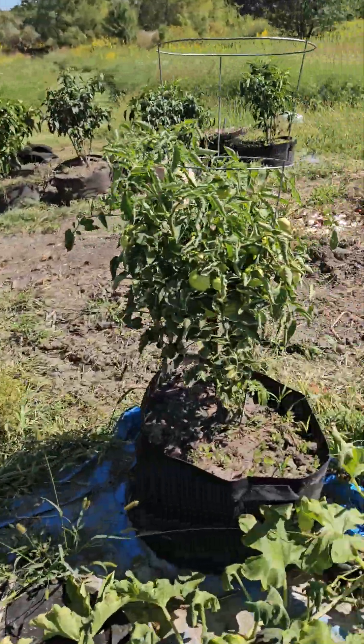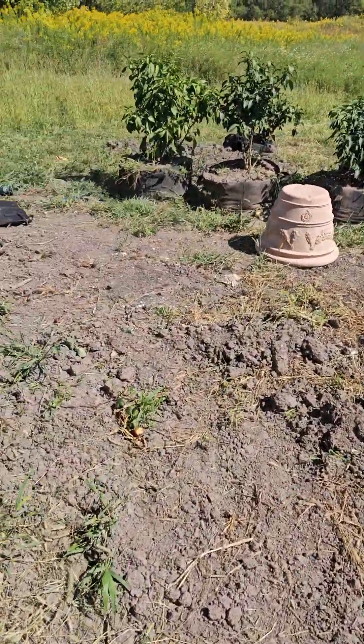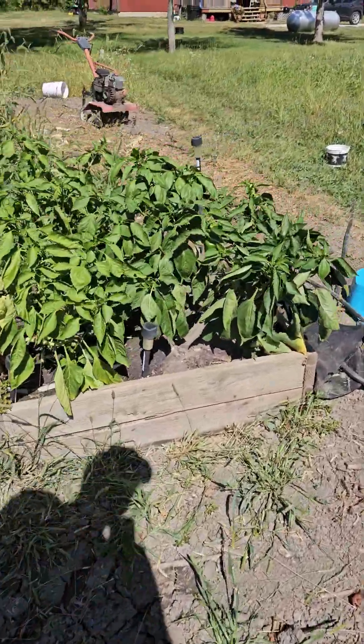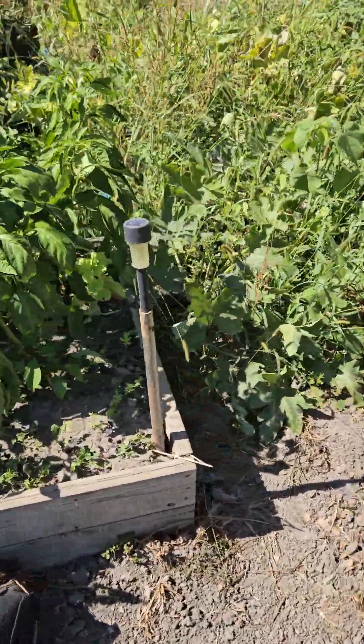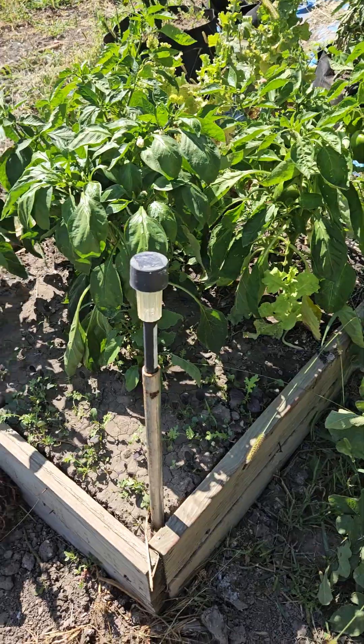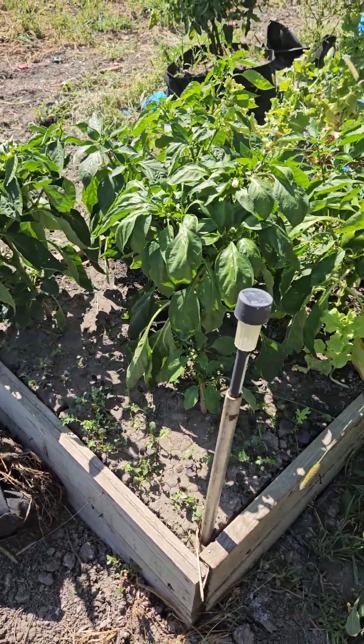We've got a lot of green tomatoes. Peppers are doing well. My lettuce is about another week out and then I'll start harvesting them.